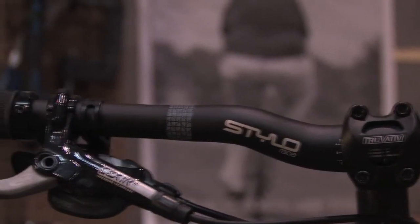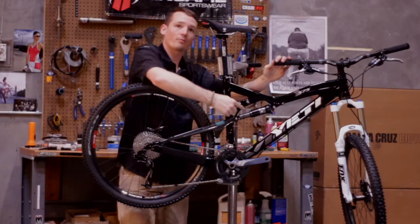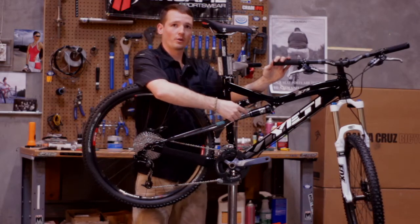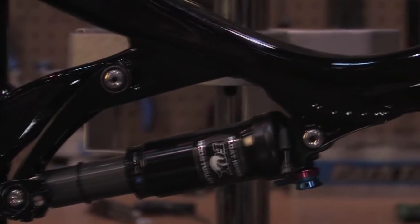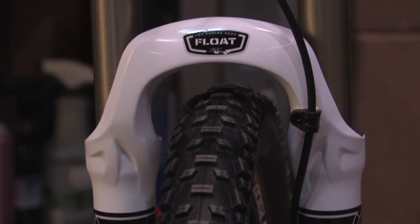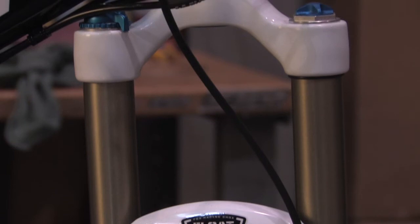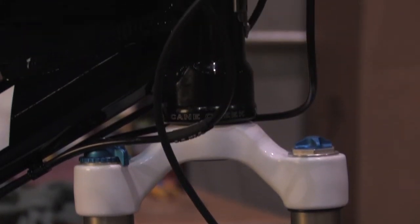Stopping power is provided by Avid Elixir 5s. To damp the suspension, there's an RP23 in the rear with rebound and compression adjustments and a lockout. Up front, the Fox Float 32 fork also has a lockout, plus high-speed rebound and low-speed compression adjustments.